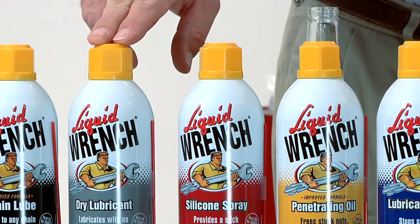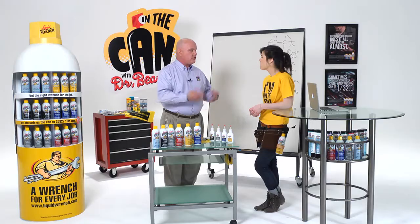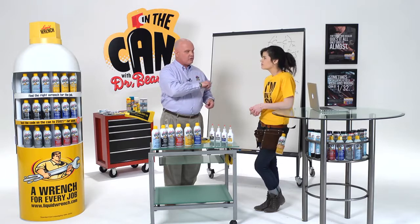Dry lubricant is fantastic for things like vinyl windows. Because it goes on dry, it doesn't collect dust and dirt, and you can use it in drawer slides too.